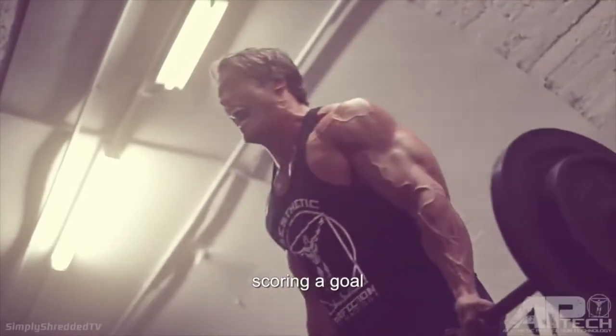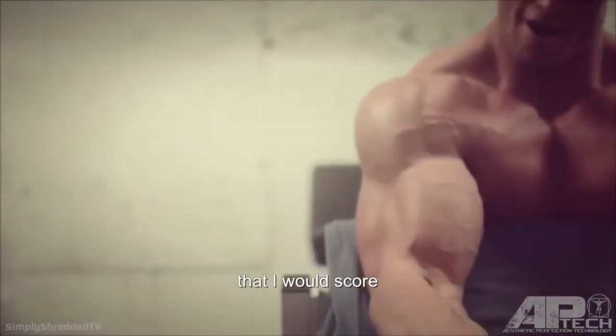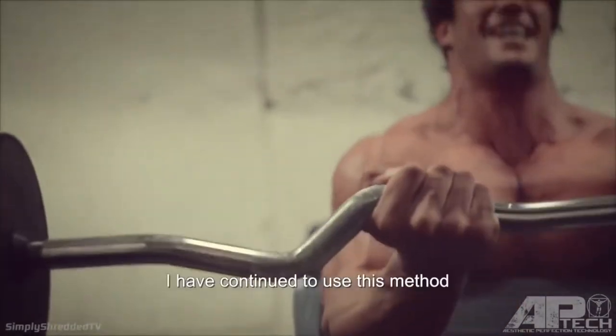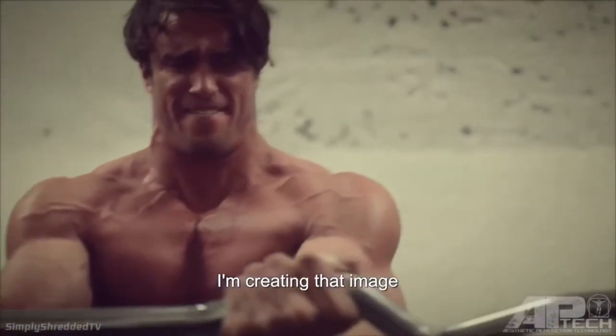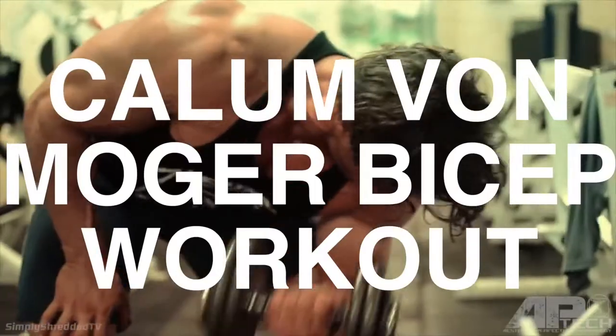They told me that if I could visualize myself scoring a goal before I kicked the ball, I would score. While it worked, I've continued to use this method. So when I train, I'm not just going through the motions of lifting weights — I'm creating that image that I have planted in my head.